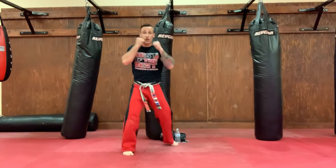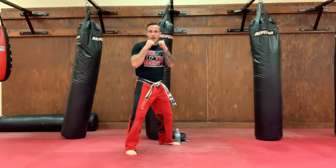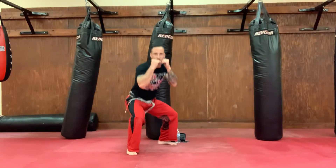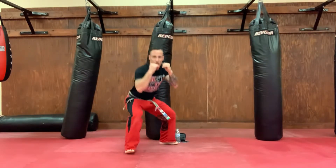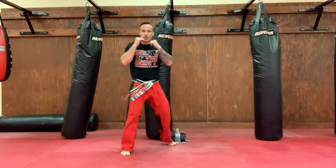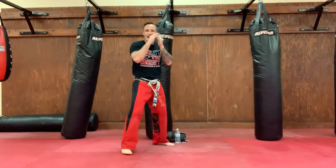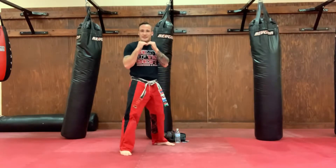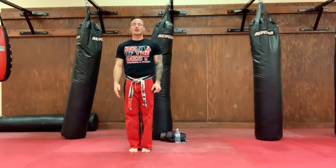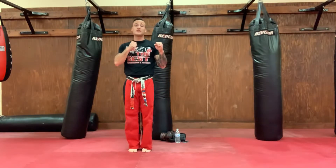Ready? One, two, three, four, five. Keep those hands up. Six, seven, eight, nine, ten. Back to attention, sensei! Making sure that when we're practicing those ducks, we're not dropping down too low, and we're keeping those hands up. We want to have control over that body.